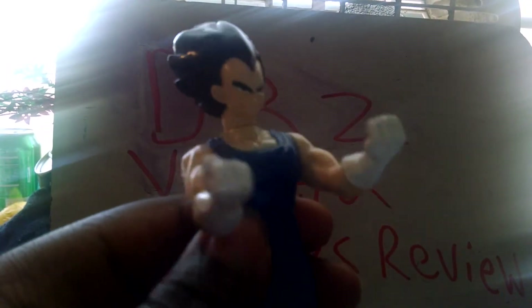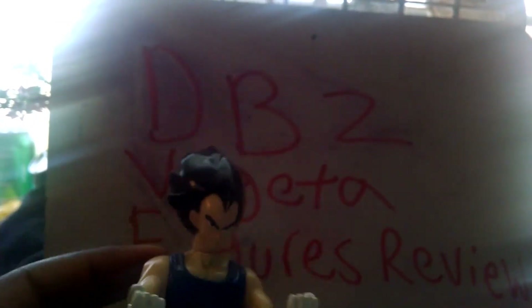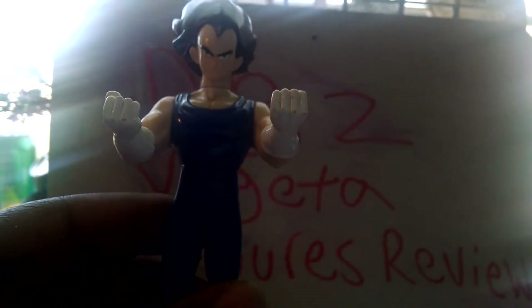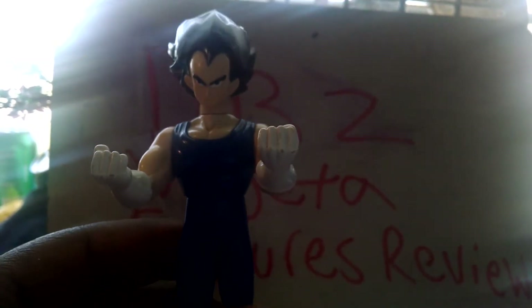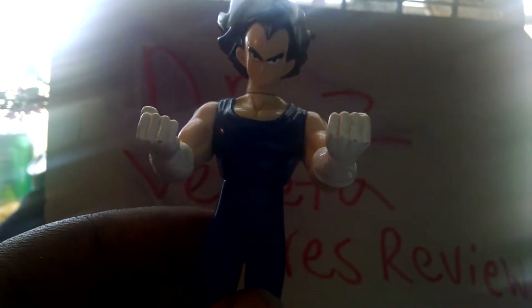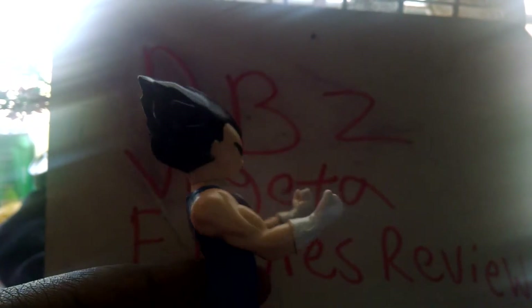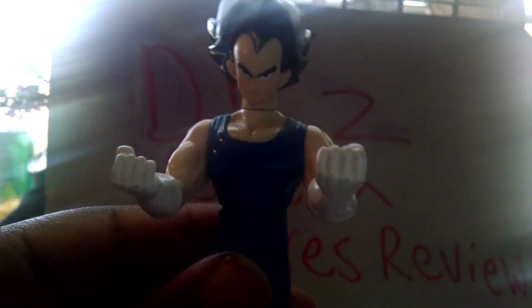This Vegeta is not bad at all. I plan on getting more Vegeta figures like Goku. This is Vegeta made by AB Toys, released by Irwin. I like him like this. Not my favorite costume of Vegeta — I like him with the scouter on his face, that's my favorite Vegeta look when he had the scouter costume. That's all I have to say for this one.